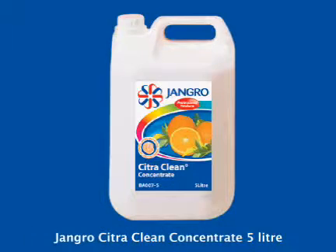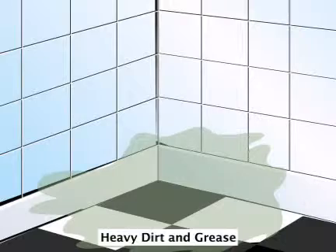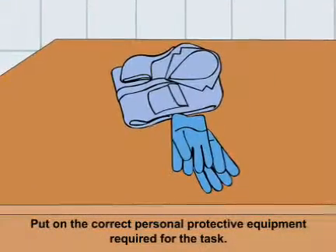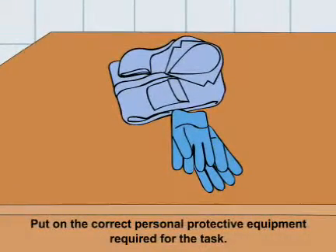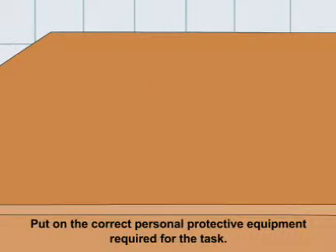Using the Jangro Citra Clean Concentrate 5 litre to clean heavy dirt and grease. Before beginning any sort of cleaning, ensure that you put on the correct personal protective equipment required for the task.